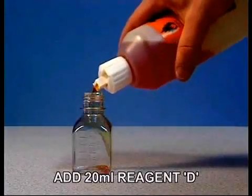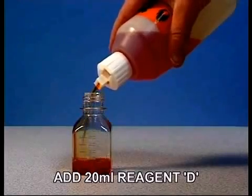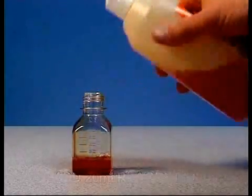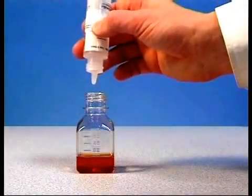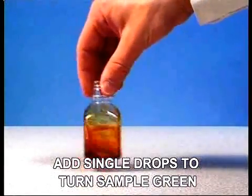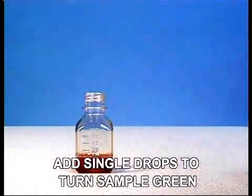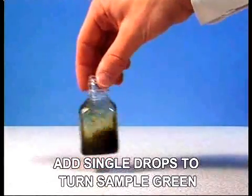With the pora cap in place, add approximately 20 millilitres of Reagent D into the test jar. If Reagent D is red in colour, add TAN titrant one drop at a time and shake until the colour turns to green.